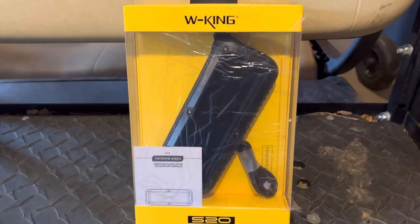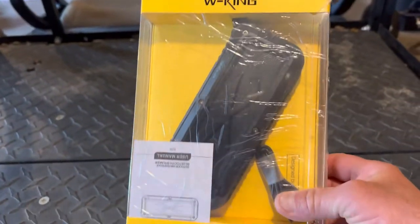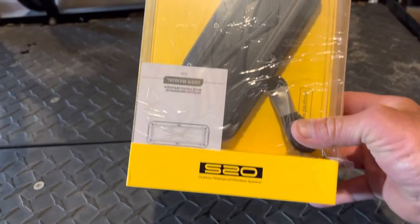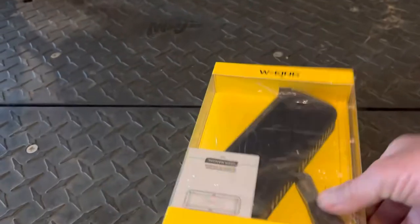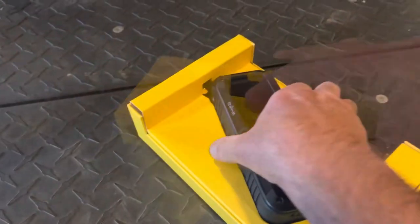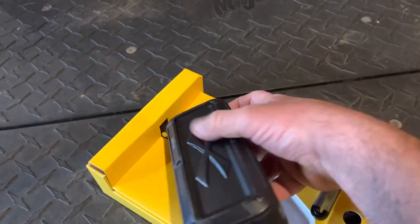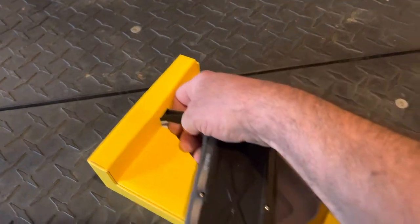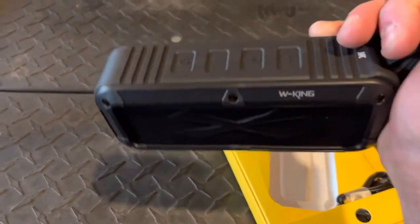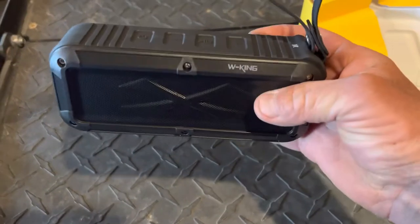I bought a Bluetooth speaker for the golf cart off Amazon. It gets pretty good reviews, so let's open it up. Looks like a pretty sturdy speaker.